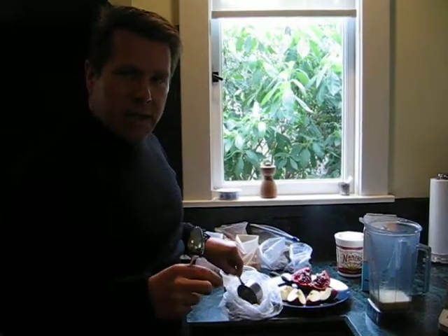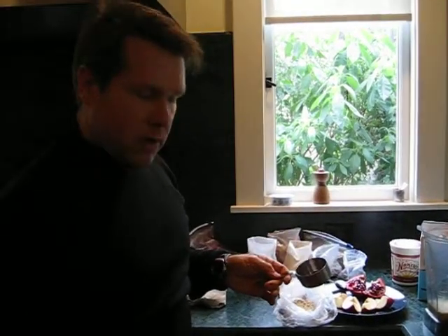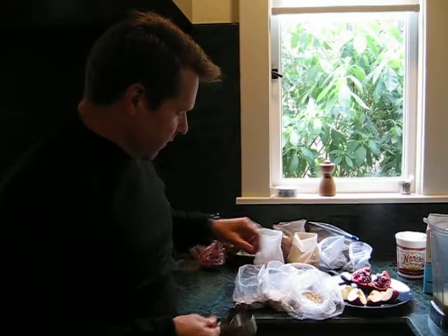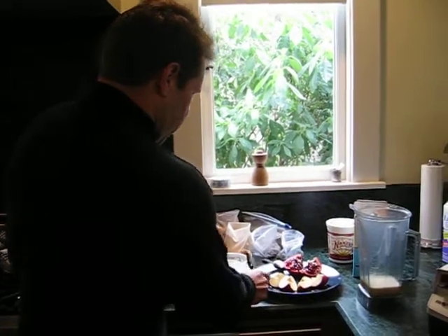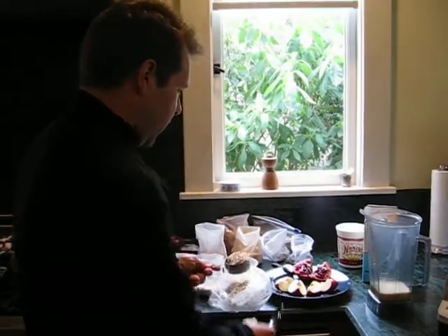Because this is the slightly larger shake, I'm going to go with a heaping half cup of grains. Since this is my fancier version, I've got three different grains: a little bit of rye, a little bit of quinoa, and then I'm filling up the heaping half cup with regular oats.